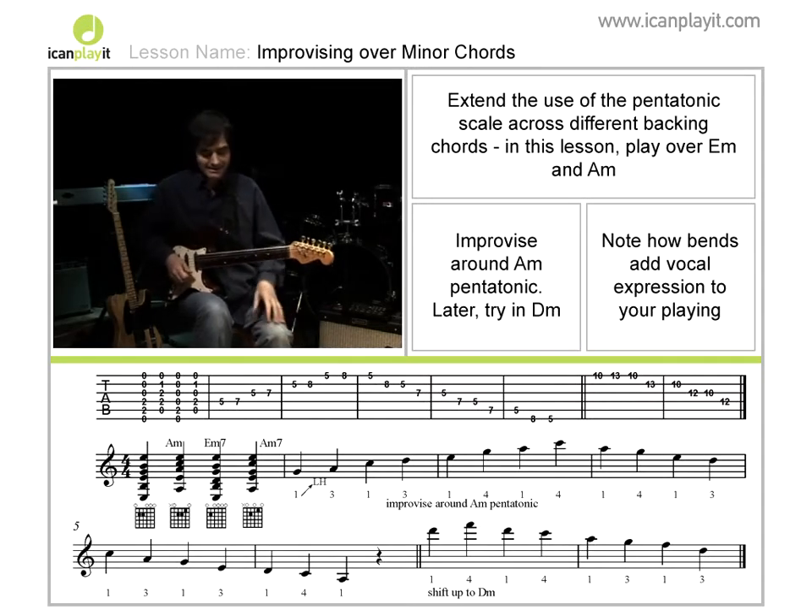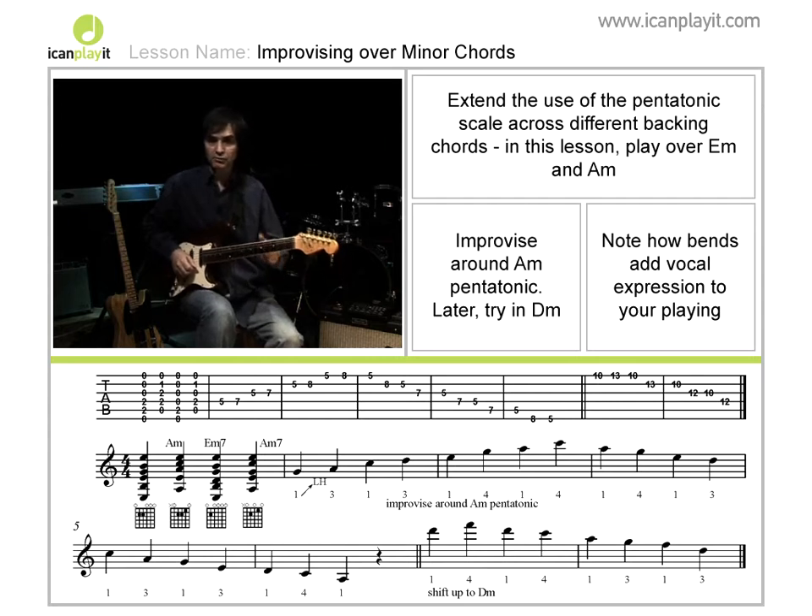Back in the world of pentatonics — I said earlier that these were really, really versatile scales and can be used in lots of different ways. I just want to show you a couple of ways to use those.